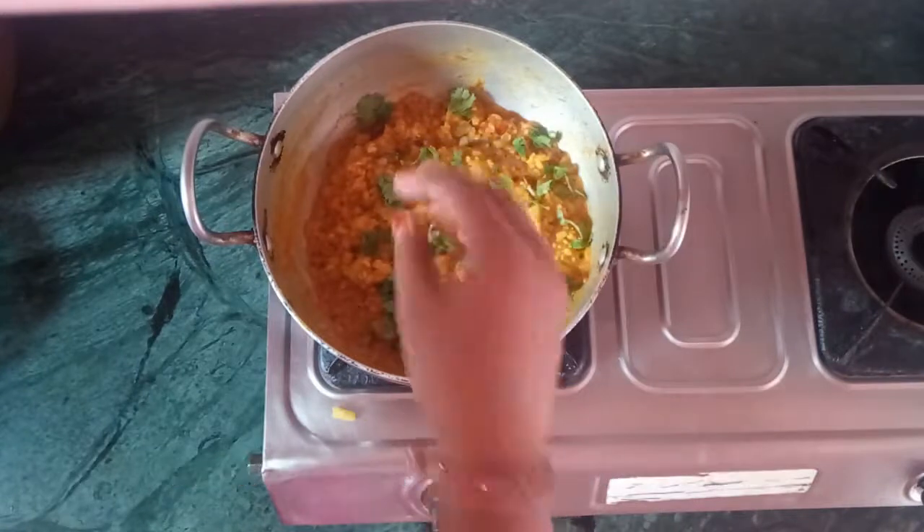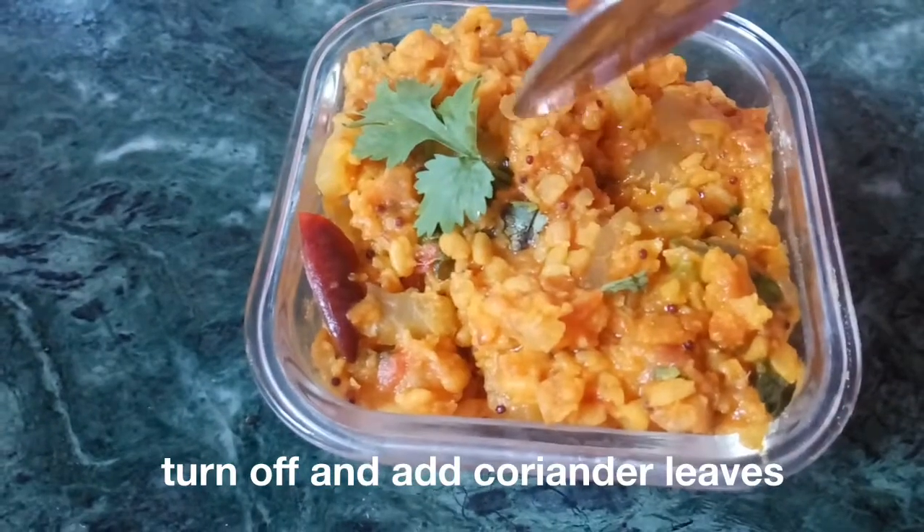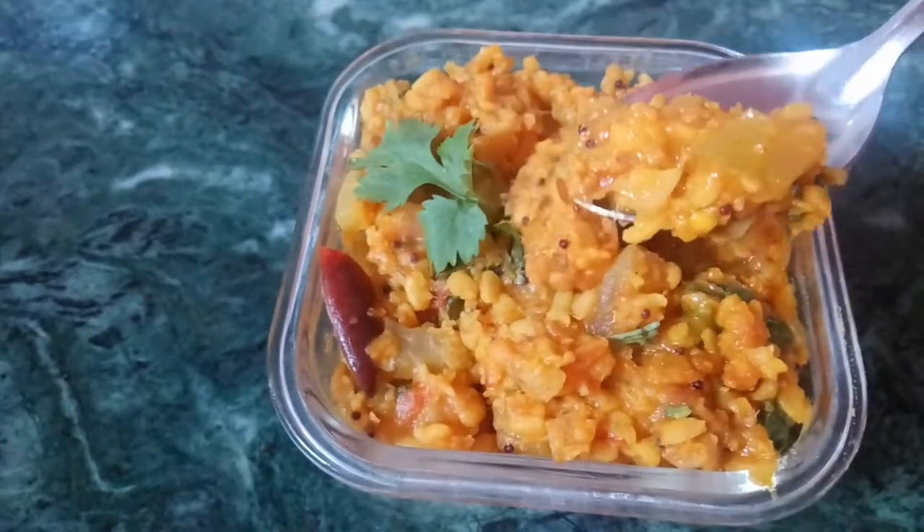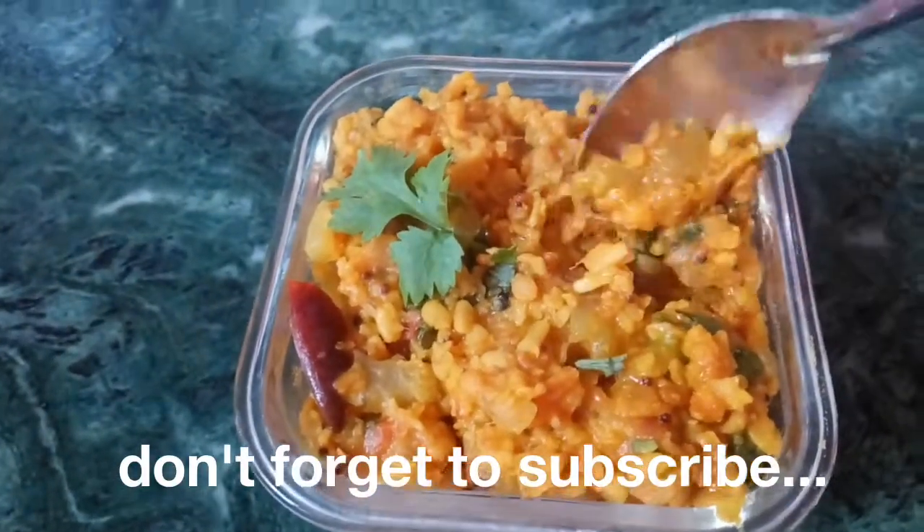If you need more water, you can add a little more water. This will be very smooth and small.